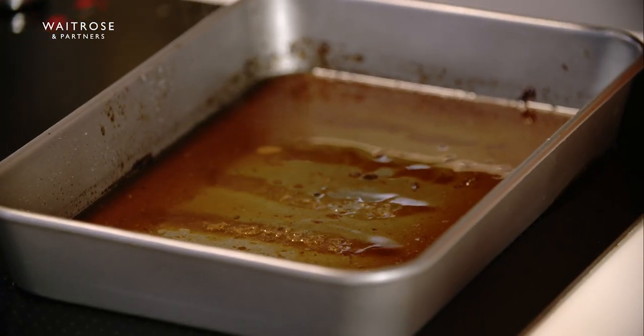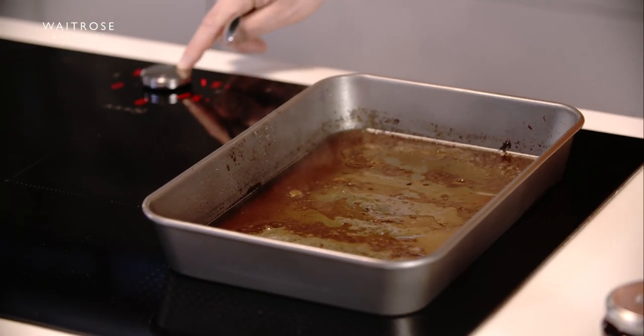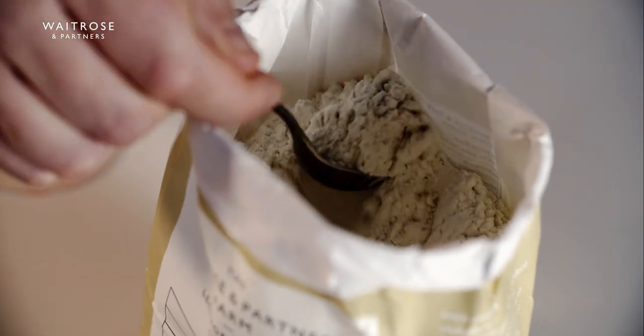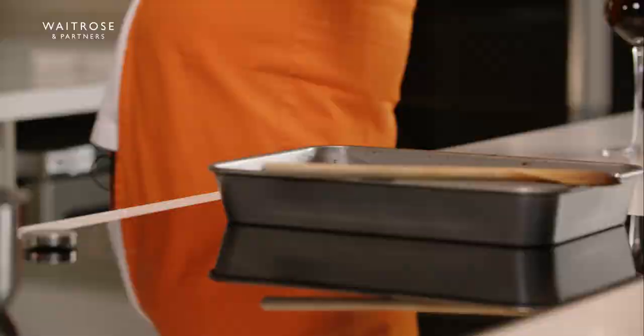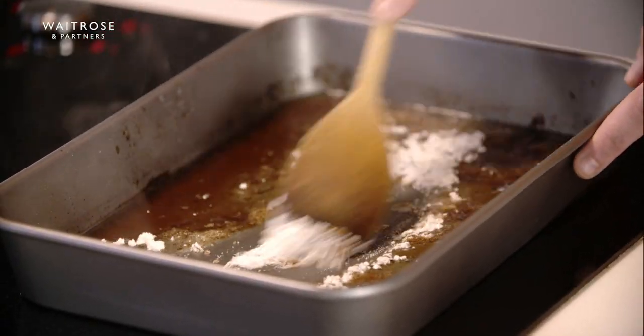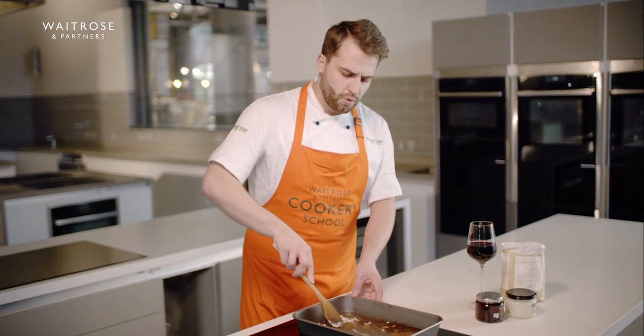So for this we're going to use beef stock — makes perfect sense as we've just cooked beef and we've got beef juices here. Now this is coming up to heat and starting to boil, I'm just going to turn this down slightly and then I'm going to add in my tablespoon of flour and then using a wooden spoon I can just start to mix this through, making sure I'm scraping all those lovely bits from the bottom of the pan.